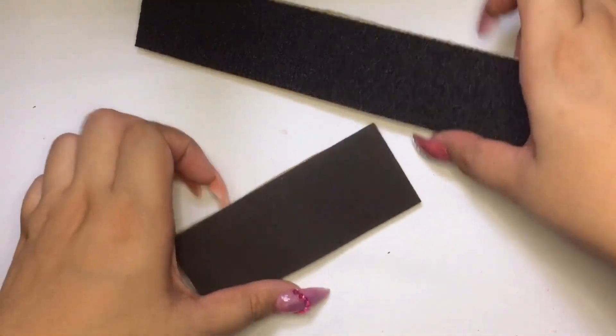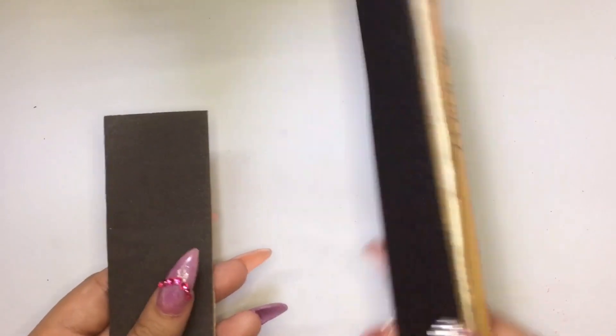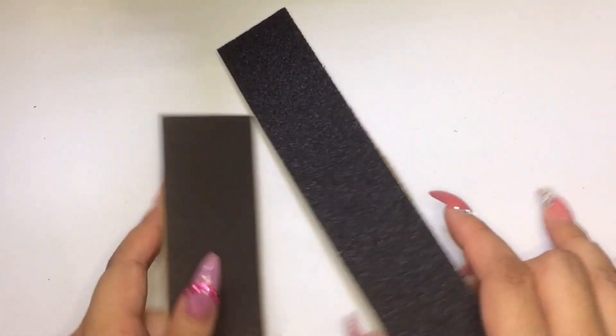So these are my nail files. They are so cheap and very easy to make. You can basically find the materials you will need in your house or maybe at your local hardware store.